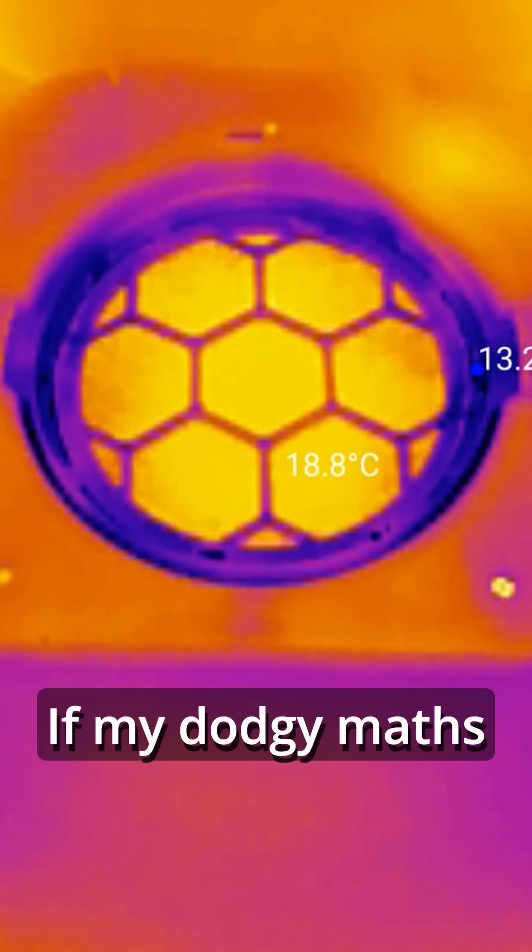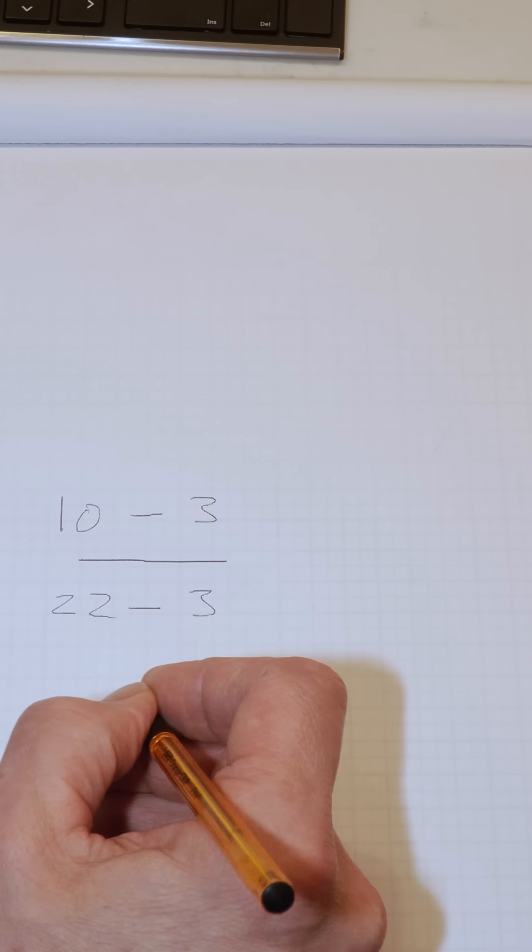And what does that amount to? If my dodgy math is correct, we're looking at 37% heat recovery.